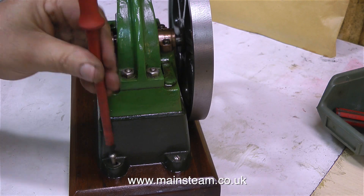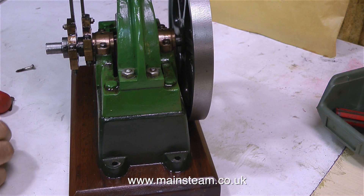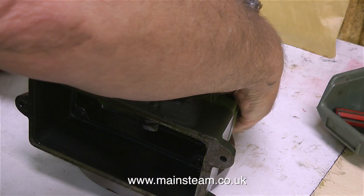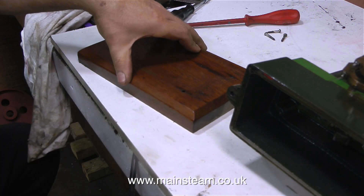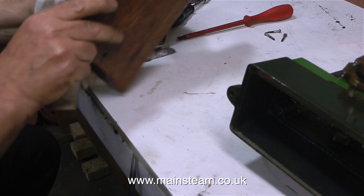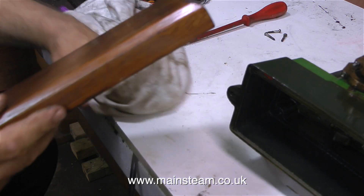Starting with final adjustments, I'm taking the engine off the baseboard to have a close look at the big end. I need to make sure the bolts holding the brasses in place are not too slack and not too tight. I'm also looking at the baseboard — first cleaning off all the oil and dead insects, then using my 4-inch belt sander, or linisher, to level off the underside so it no longer rocks on the bench.